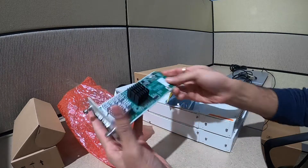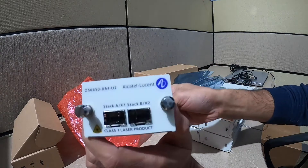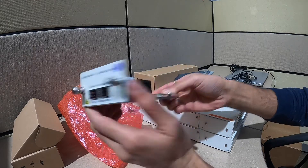This is how a stacking module looks like. It has two ports: Stack A slash X1 and Stack B slash X2.